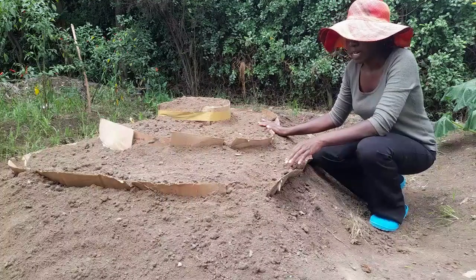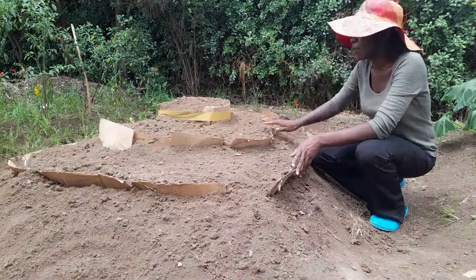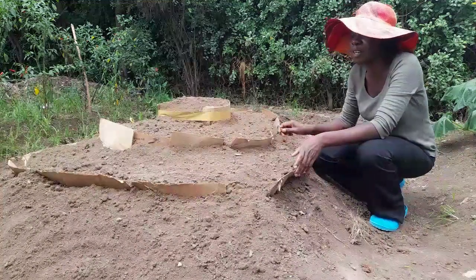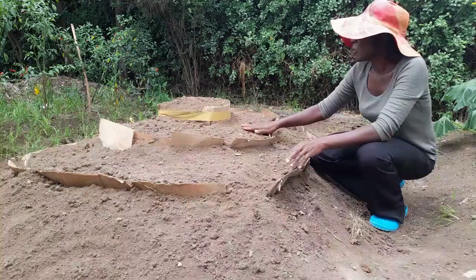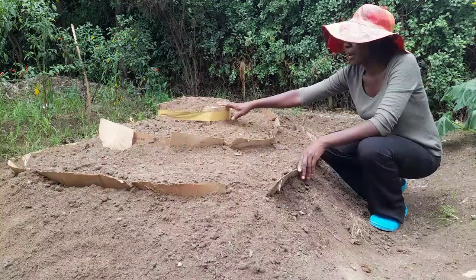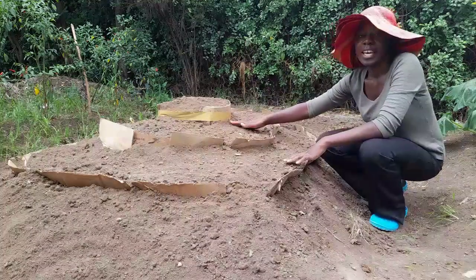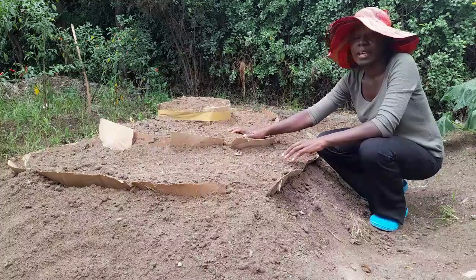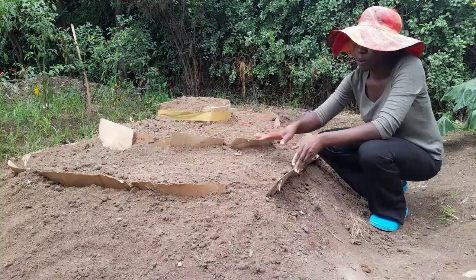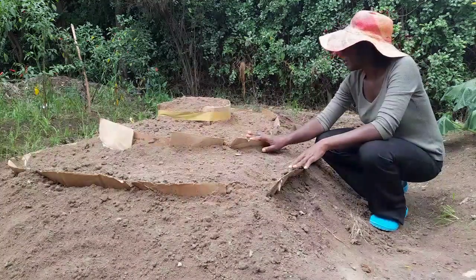Do excuse me for the background noise. There's a lot of construction going on around here, which is actually a blessing because I got a lot of spoil for my project. So here I'm going to start with some beets, then I'm going to have some cauliflower, and I'm going to mix it up with some radish. So it's going to be a mix.